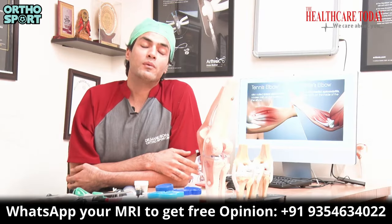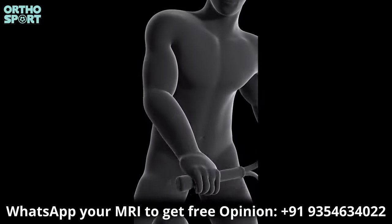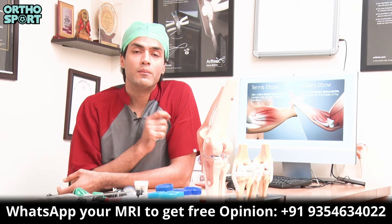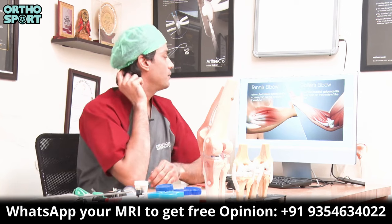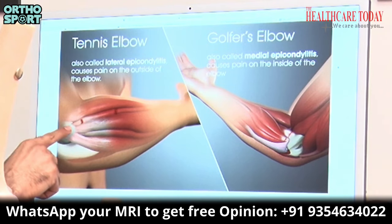These two pains can develop from repetitive activities. If you play tennis, badminton, or any repetitive activity, you can develop this condition. It can also be from overuse. The main cause is that the tendons attach to the bone, and in the diagram you can see the tennis elbow — the lateral epicondyle — where all these muscles attach and become damaged.